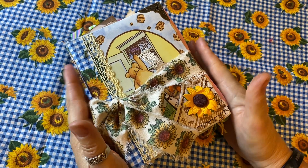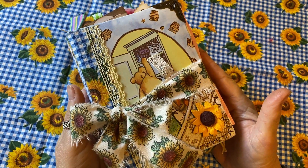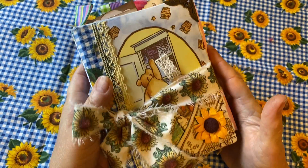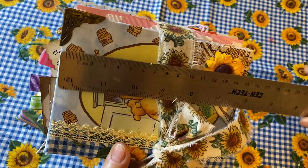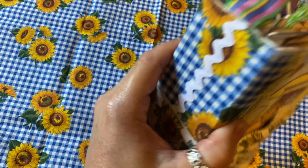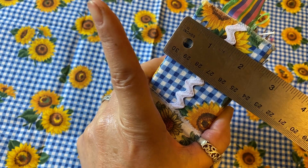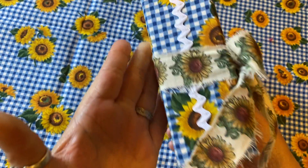Hi everybody, and thank you for taking the time to check out one of the newest little journals from We're Just Two Sisters. This one is just adorable — it's a Winnie the Pooh theme. As you can see, it's about six and a half inches by five inches with a two and a half inch spine, which of course means it is just full of wonderfulness.